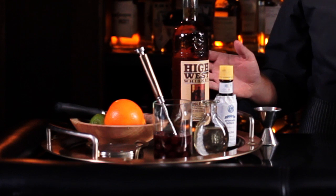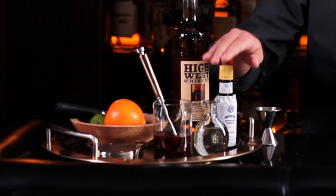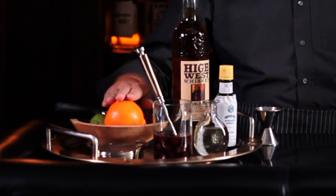To make this cocktail you're gonna need first of all rye whiskey. You're gonna need some bitters and some simple syrup and some cherries for garnish and then orange.